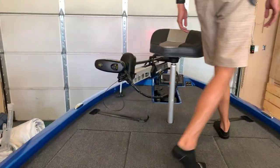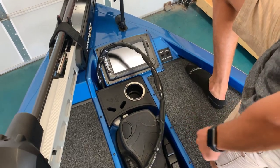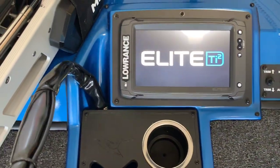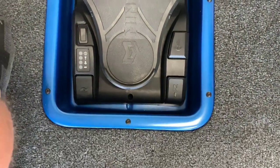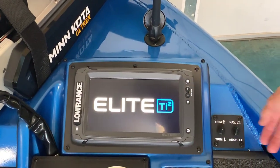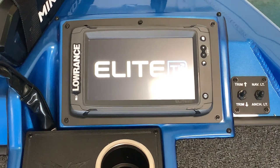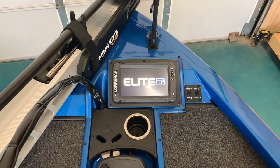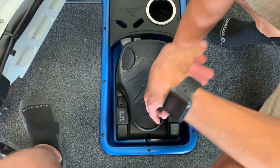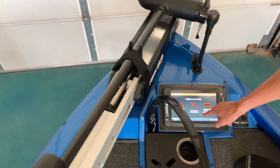Over here in the bow, we've got the same Elite TI2-9 depth finder. This Minn Kota Ultrex right here has a transducer in it, so you'll be able to read directly in front of you. You've also got switches right here for your trim, so if you're fishing up here you can hit those switches to keep your skeg off the ground. You've also got your nav and anchor lights right here so you can control everything from the bow and stay safe. It comes with a foot pedal already mounted in there — just press the power button and you're ready to go. This unit also has the same maps loaded on it.